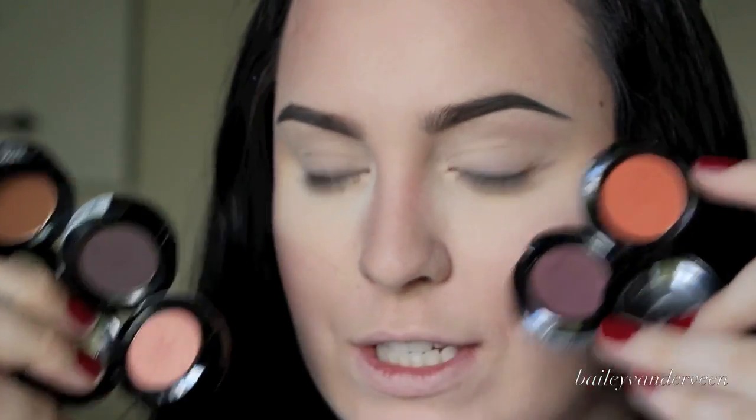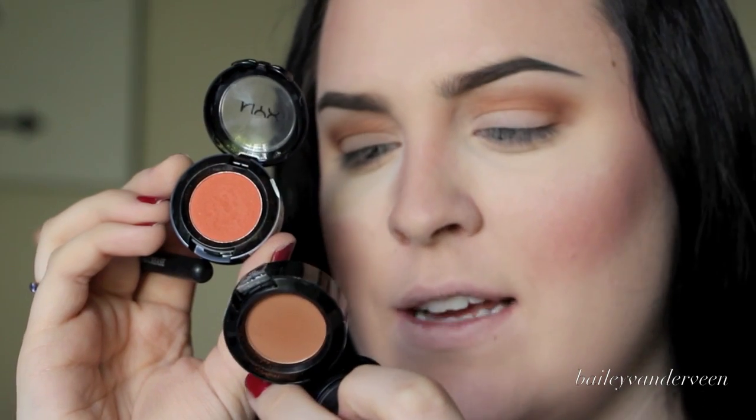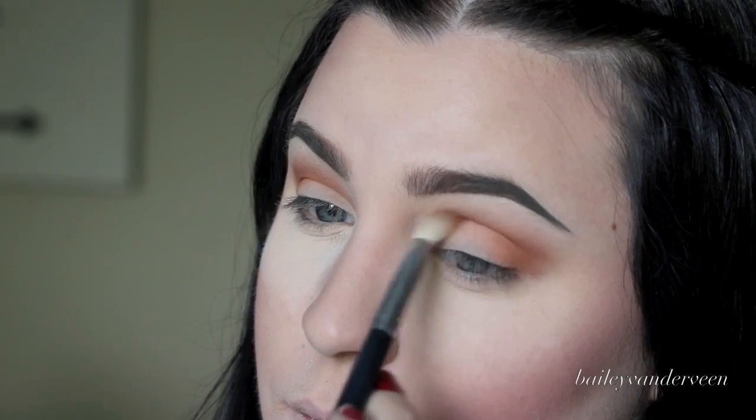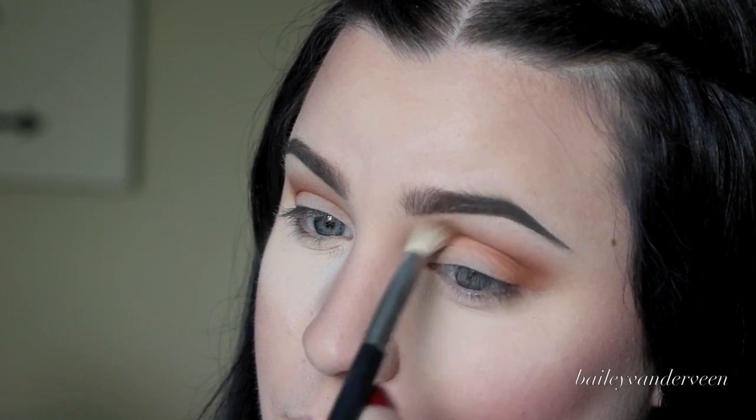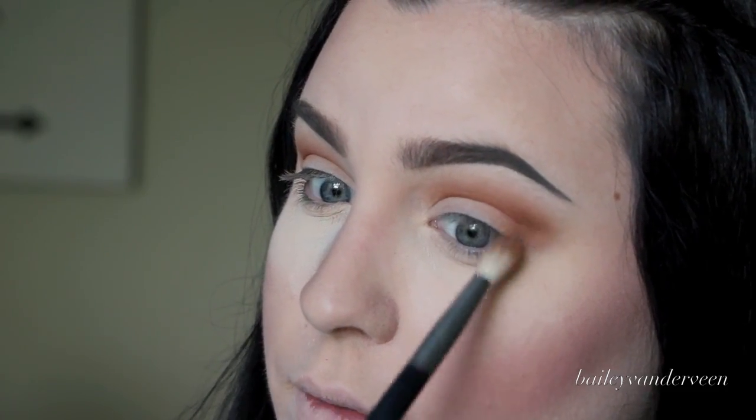For today's look I'm going to be using five NYX eyeshadow shades. My camera stopped filming, but I'm taking Dance the Tides and putting that in my crease, swiping it over and extending it past my eye a wee bit at the corner. Next color is LOL — it's a little bit of a deeper orange tone compared to Dance the Tides — and I'm popping this more directed into my crease to brighten it up. The other color is so neutral this just gives a little bit of life.